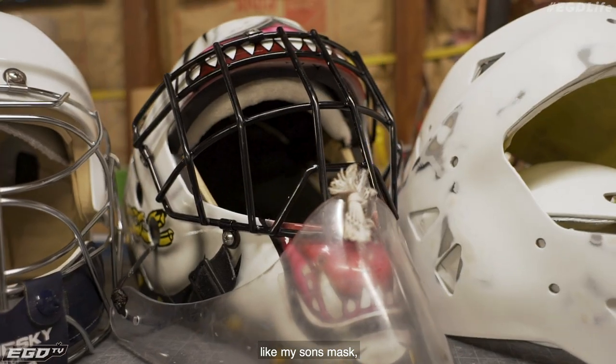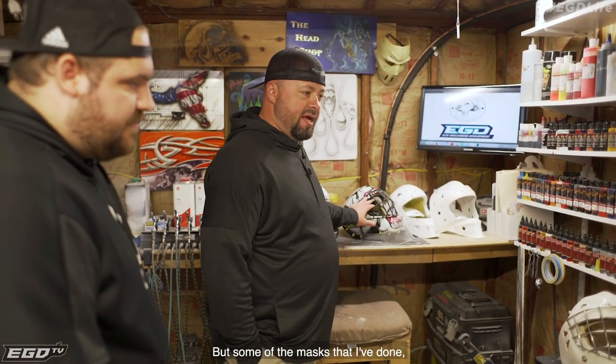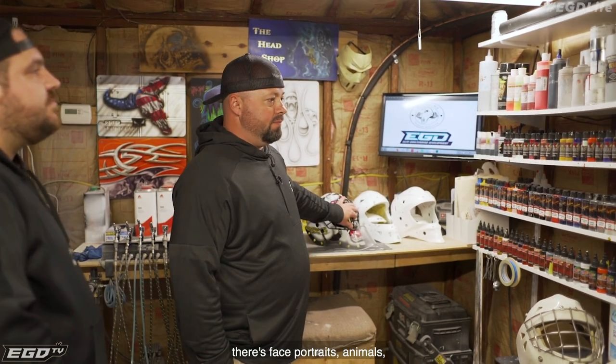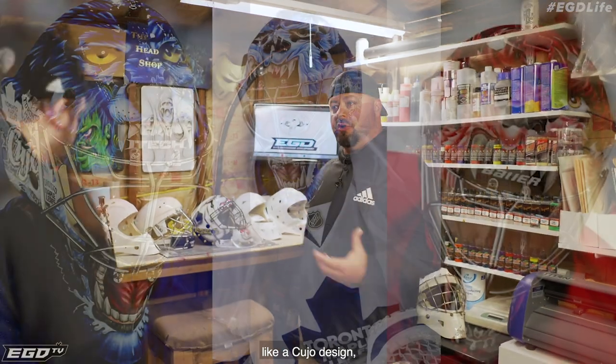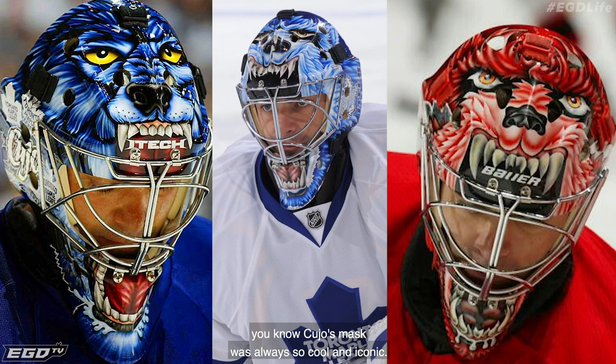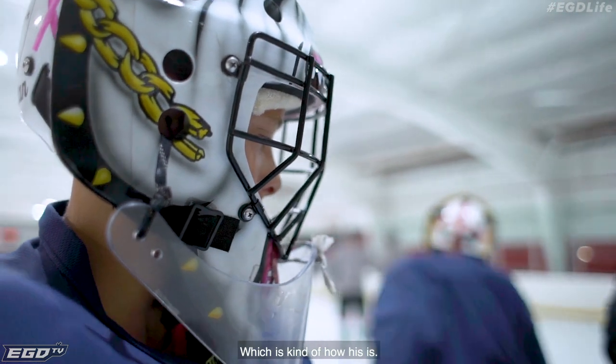Some of the masks that come out — like my son's mask — are very logo-y, very clean, crisp lines, and very simple. But some of the masks I've done have face portraits, animals, things like that. Like a Cujo design — a Cujo mask was always so cool and iconic, with the dog and all that. But it was very logo, cartoony kind of look, which is kind of how his is.